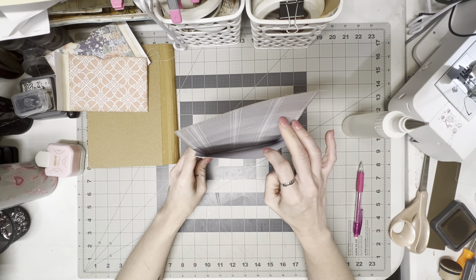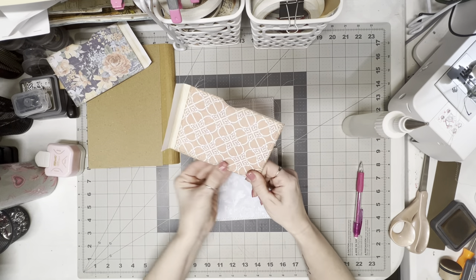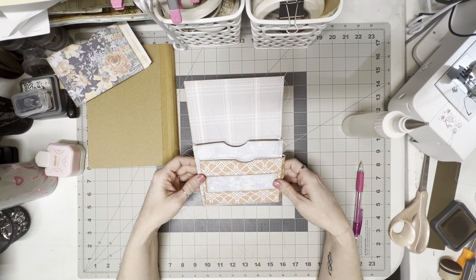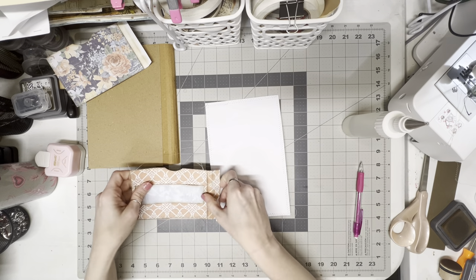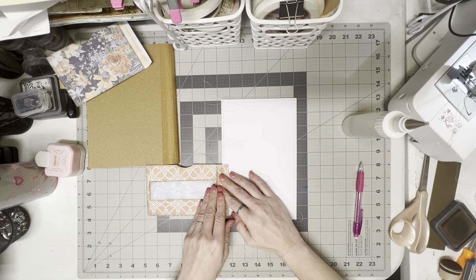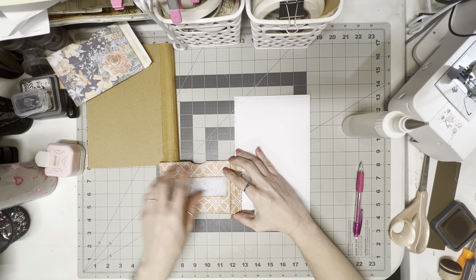Now you have your big deep gusseted pocket, and now we're going to glue these onto this base. I believe this one was at the bottom. I'm going to flip this over and glue it right like this because when I flip it over it'll be the way I need it to go. I'm not going to put it all the way at the bottom — I'm going to come above the stitching line about an eighth of an inch.